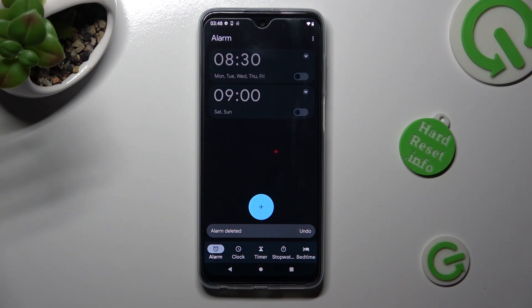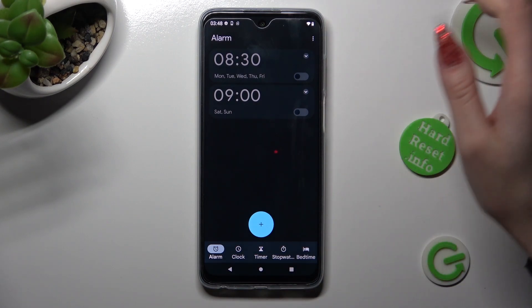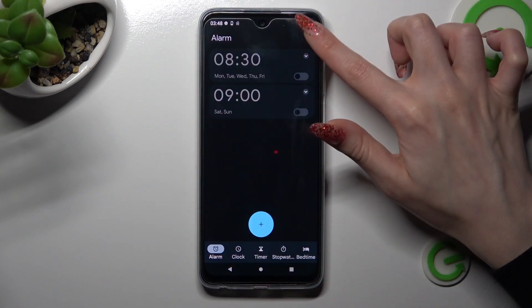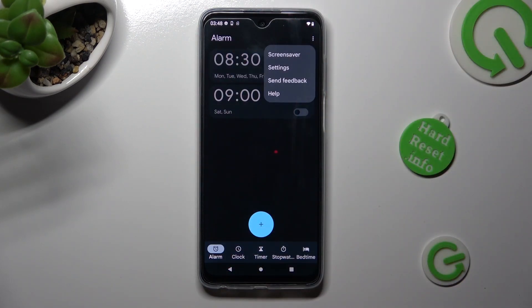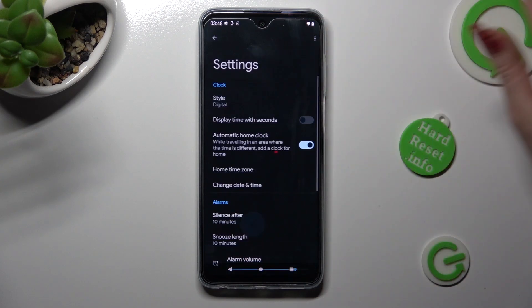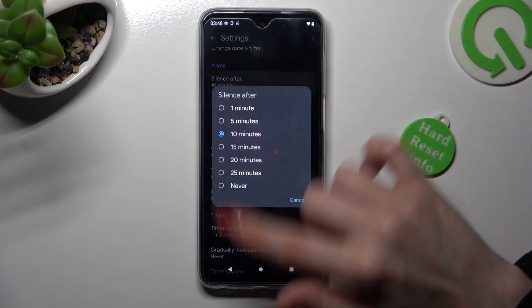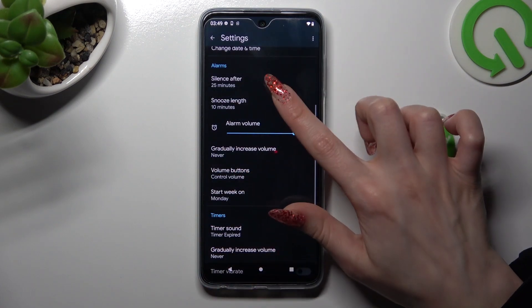You can also adjust more alarm options by clicking on those three dots at the top right corner of the alarm section. Select settings and manage all of them under alarms however you wish to, like snooze.